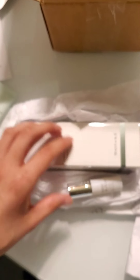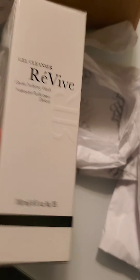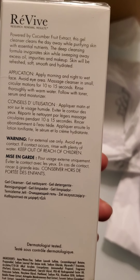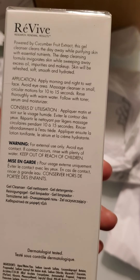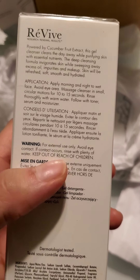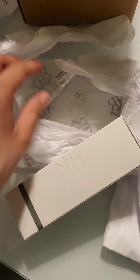What do we have? Clean Gel Cleanser, Revive. Powered by cucumber fruit extract, this gel cleanser cleanses your skin. Essential nutrients and tea cleansing formula. Every red skin will keep away from oil and makeup. Apply morning and night.